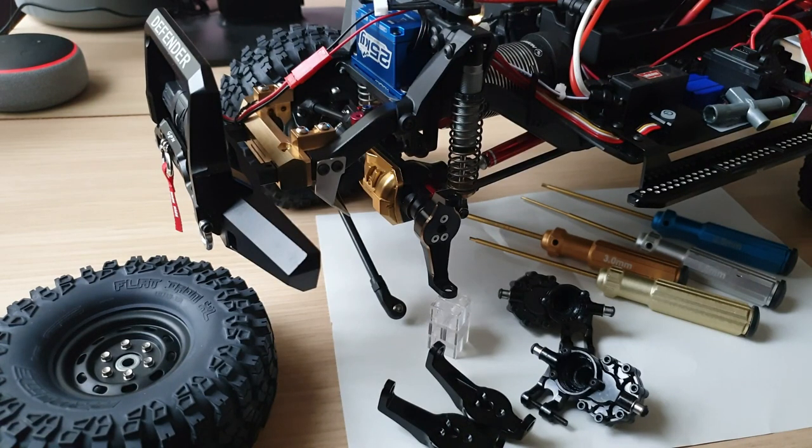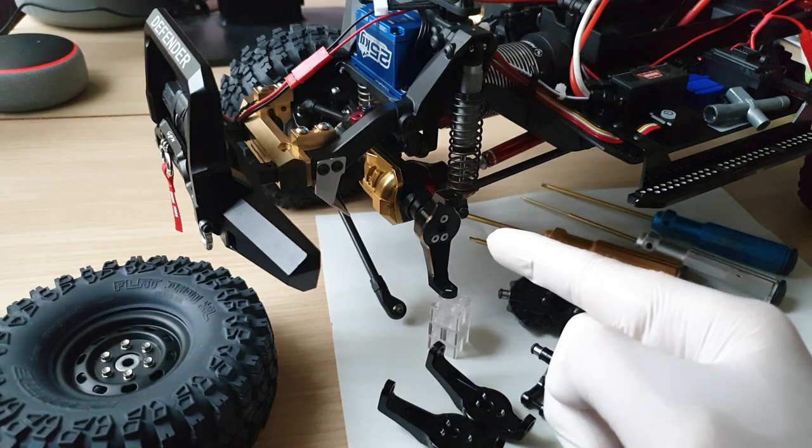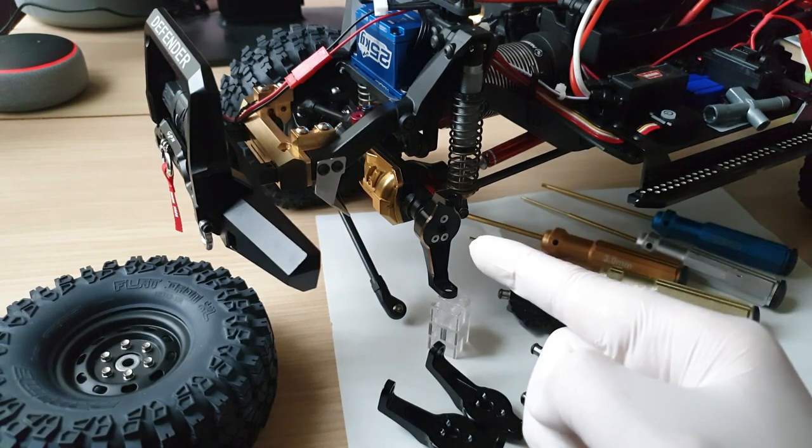Hey guys! Guess what? I'm taking apart my TRX4 again for some upgrades. If you want to know what I'm doing, stay tuned!